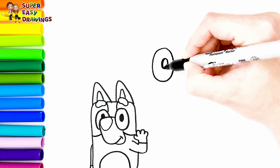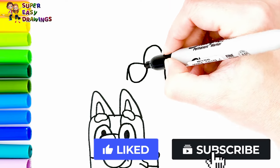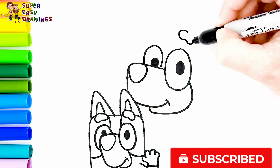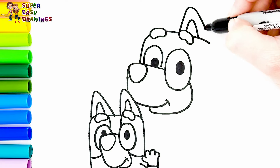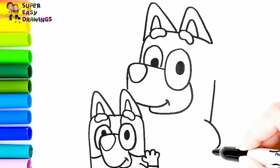Next I'm going to draw her mother. I start with her eyes. Then I draw her nose like this. And her smiling mouth. And her eyebrows too. Then I draw her ears and the shape of her head.